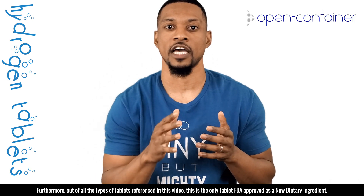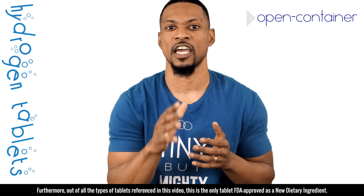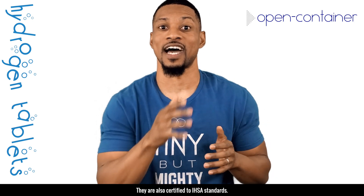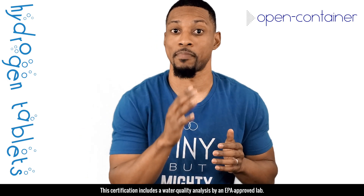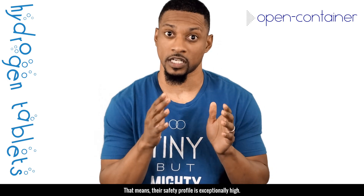Furthermore, out of all the types of tablets referenced in this video, this tablet is the only one that is FDA approved as a new dietary ingredient. They are also certified to IHSA's standards. This certification includes a water quality analysis by an EPA approved lab. This means their safety profile is exceptionally high.